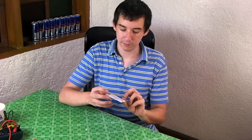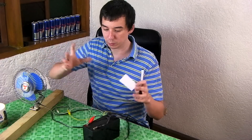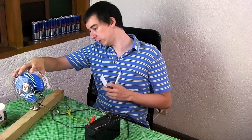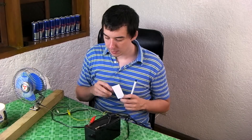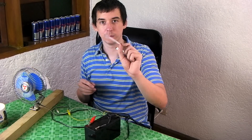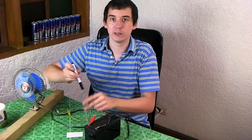You might be looking at this and thinking, that's clever, but how much power could you actually put through this? Well, that's a good question. Let's test it out. Here I've got a 12-volt battery, and a fan which is rated at 12 volts, 12 watts. We're going to try and put the power through two rails using the Ajik conductive pen.